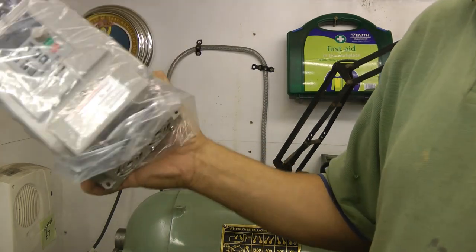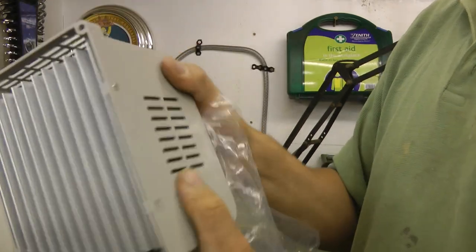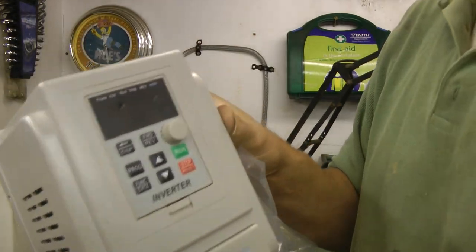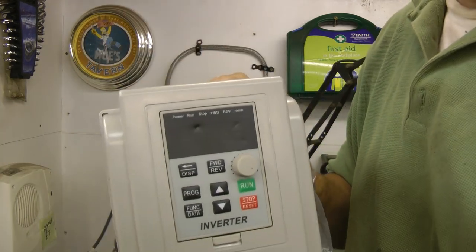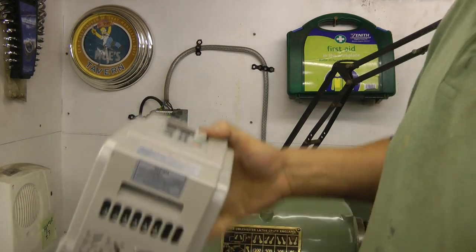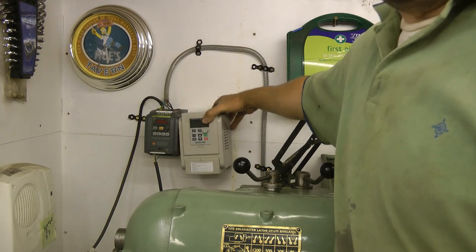The new inverter's turned up. Happy days. Oh dear, what have we got there? That's upsetting - there's a big dent in it. Hopefully it still works. And it's about a third bigger than my old one for some reason.